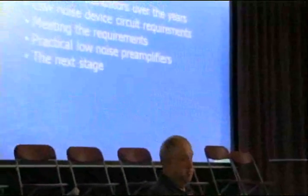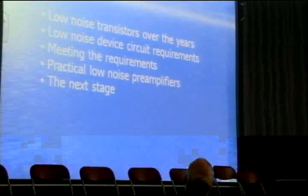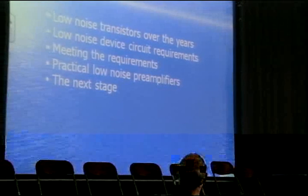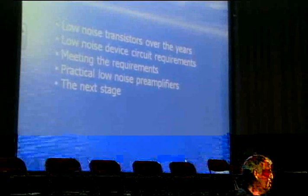I've changed the talk so that it's more meaningful for TV people than for the EME people the original talk was aimed at. This is the basic content: I'll talk about some of the devices available in the past, requirements for low-noise circuits, meeting those requirements, practical low-noise preamplifiers, and where we may be going. I've got something to show you which you will see in RADCOM in my column later this month.